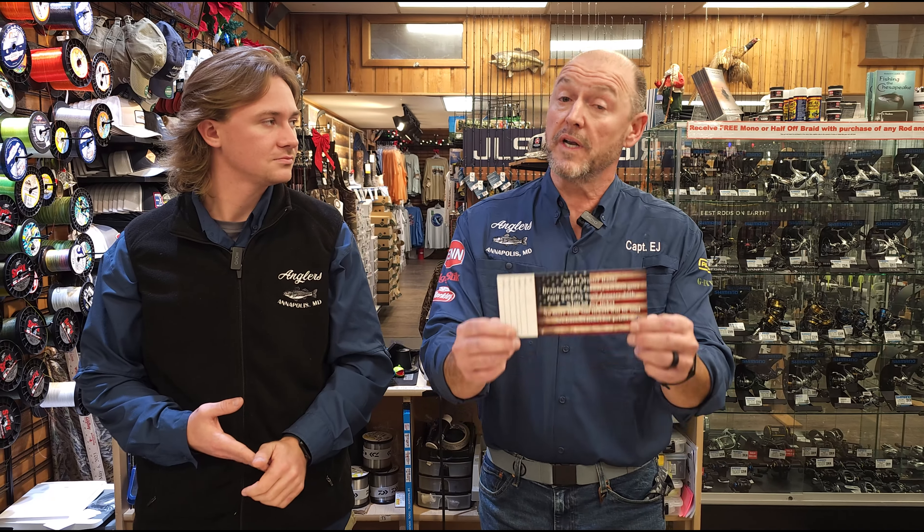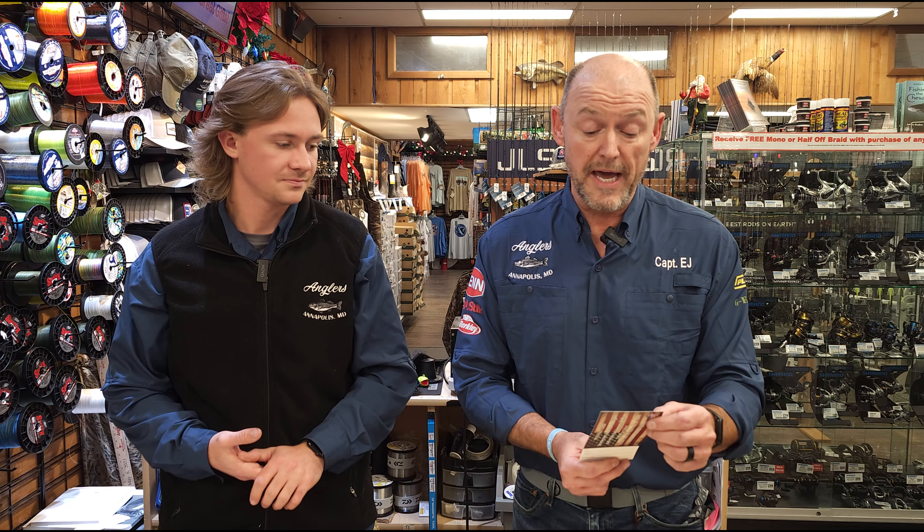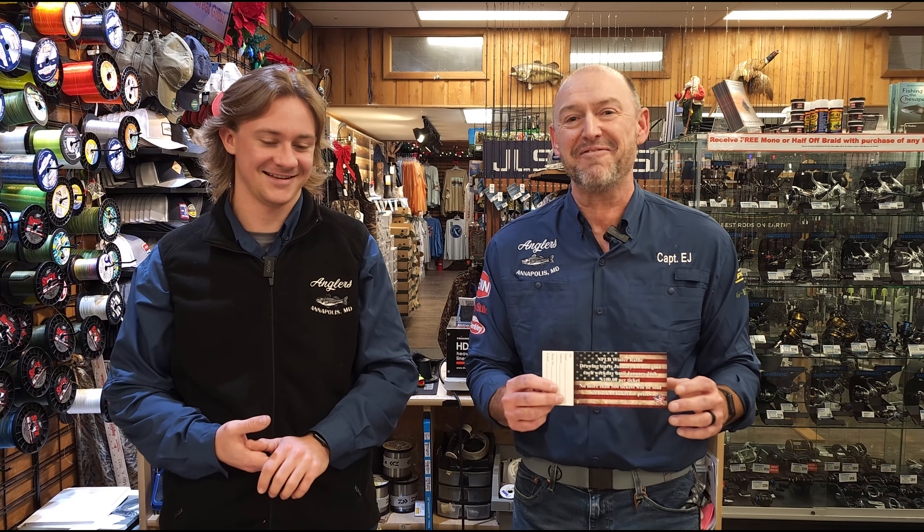A couple weeks ago we did a video on this and would love to have you guys come in and check that out. All kinds of great prizes here for NPLB to support the NPLB folks, like the two-night thermal hog hunt, which is all of our favorites. Everybody's hoping that they win that one.